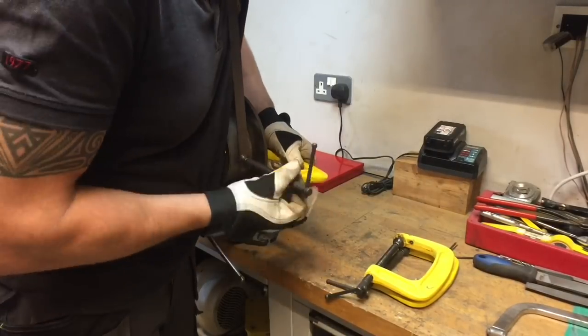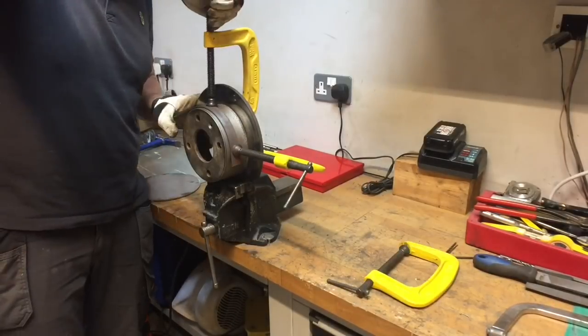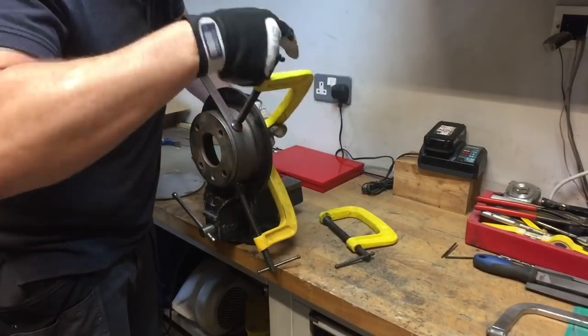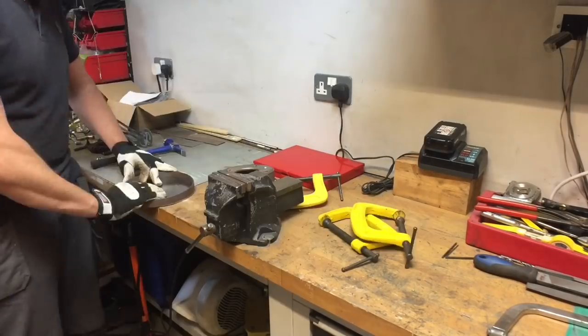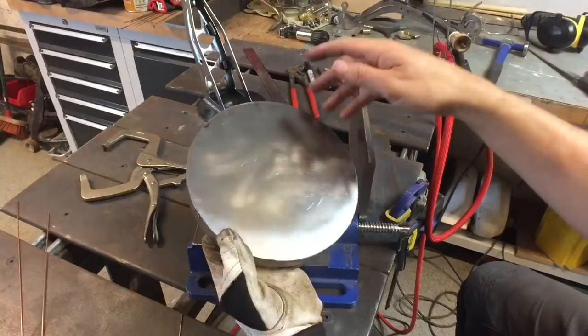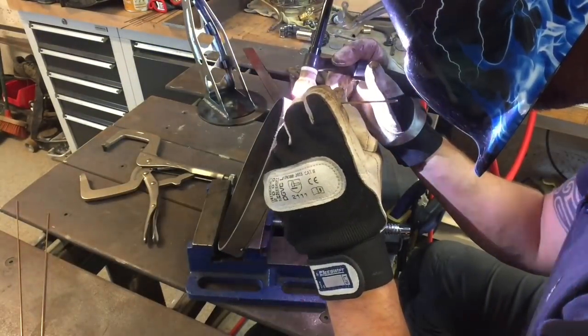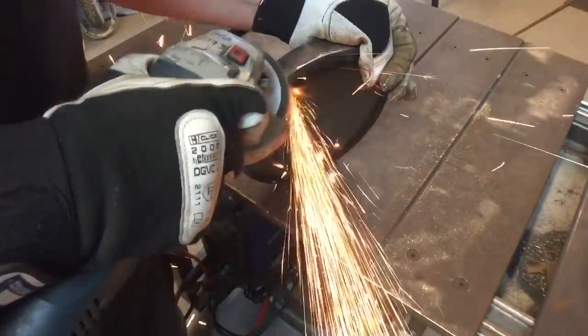Using an argon purge box just helps with the inside weld seams looking absolutely pristine — made it look really good. Onto a really good invention of mine: an old disc off a Mini actually, using that as a former to form around the base. Tack welding it together, then welding it up and finishing it off with the flapper wheel.